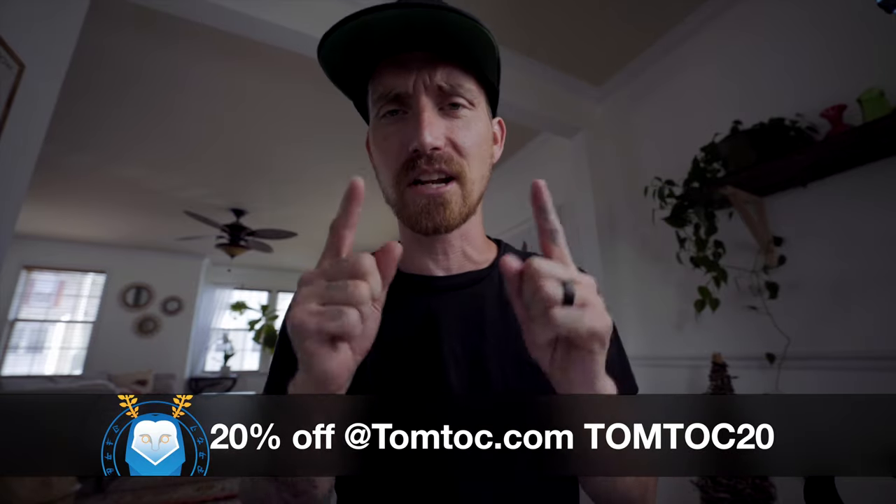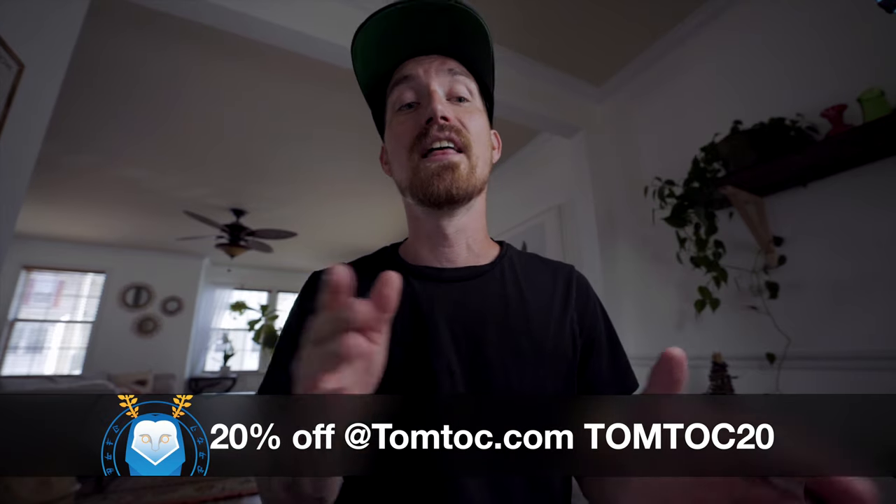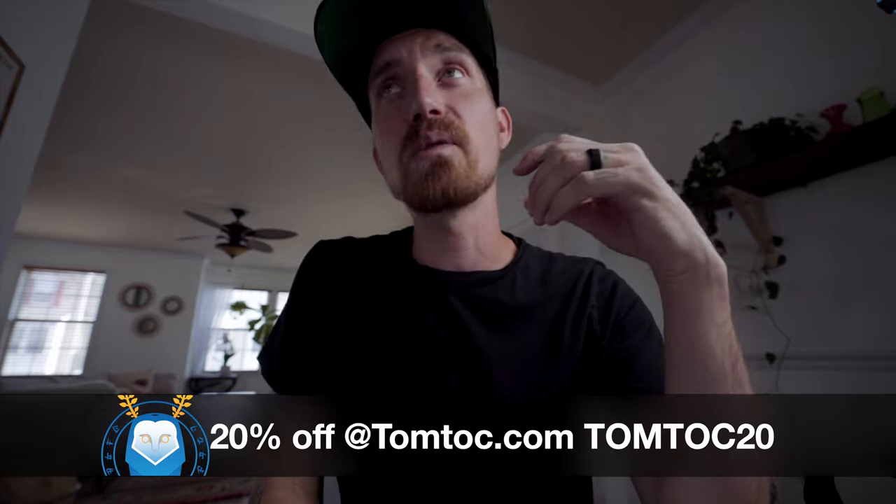If you have any questions about this stuff, make sure you leave them in the comments below — I will try to get back to you as soon as I can. There are going to be links to most if not all of this stuff down in the description. The TomToc link will be the top link and I should have a discount code for you guys to use. That's going to do it for this one — thank you so much for watching. Please leave a like, make sure you're subscribed, and we'll see you in the next one.